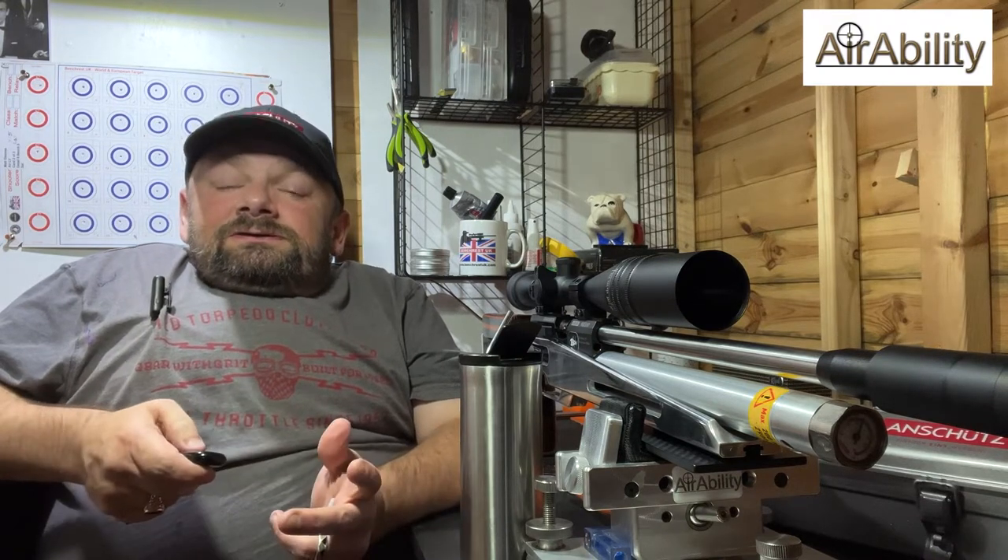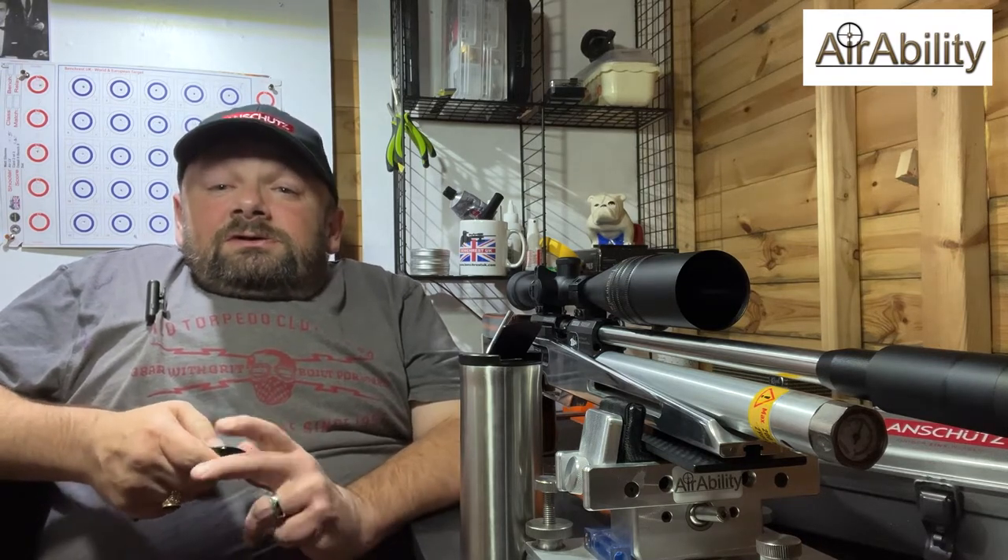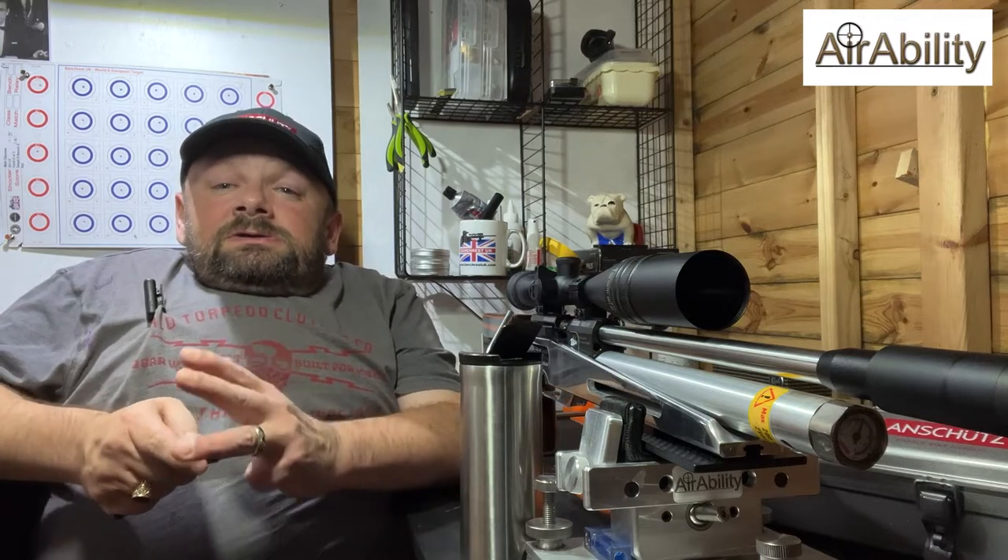Hi guys and welcome to AirAbility, your regular dose of lead therapy. This time I'm going to be taking a look at how I go about shooting 25m bench rest air rifle out there in the wind.